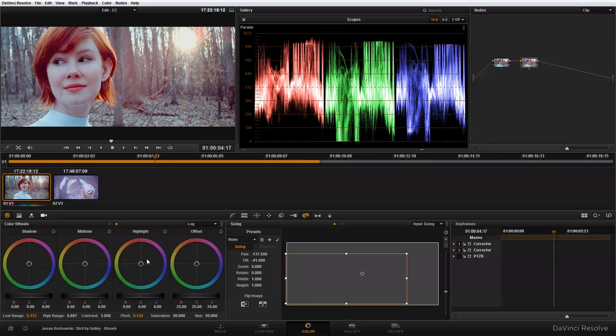The next thing I want to do is bring up the warmth of the highlights. To do that I'm going to use the highlight color wheel and bring up the red value and adjust that.